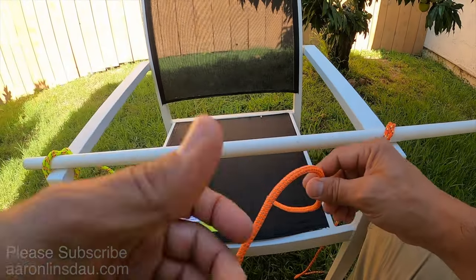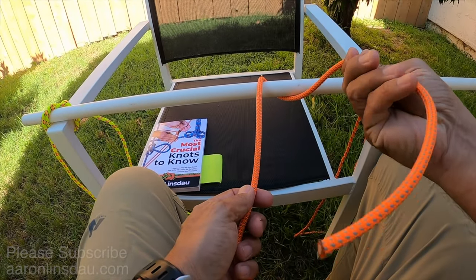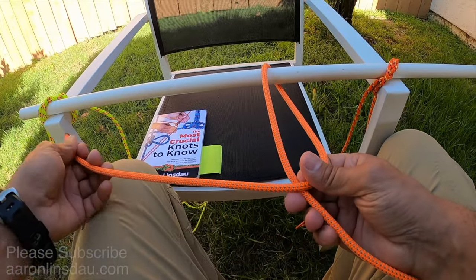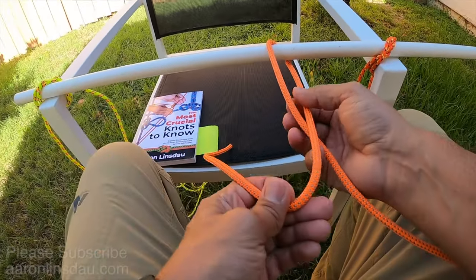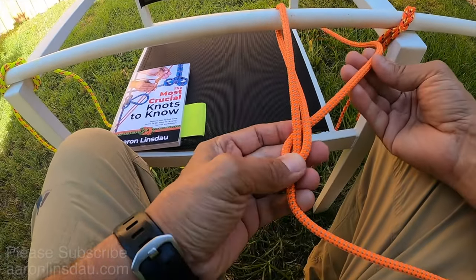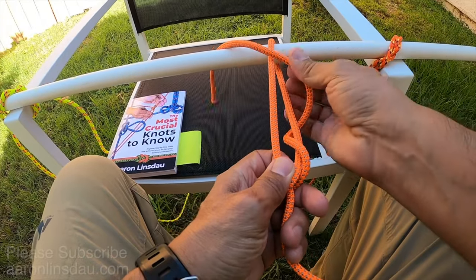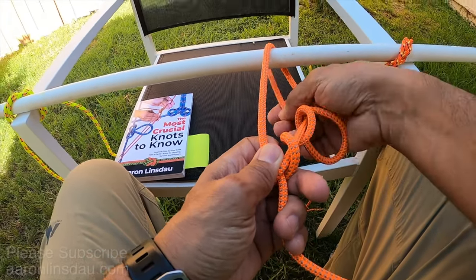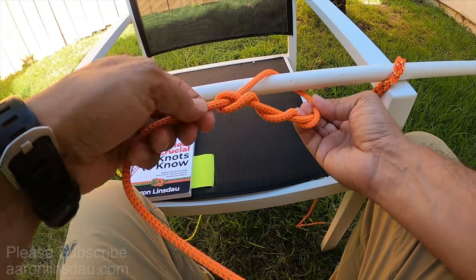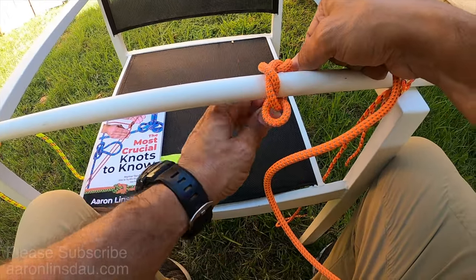To tie the timber hitch, simply wrap your rope or line around the pole with the running end — this is the standing part — loop the rope over and give yourself plenty of slack. Then loop it around and begin looping the rope around, depending on how thick your rope is and how thick the object is. That is simply the timber hitch. Then crank down the knot and begin pulling on your object.